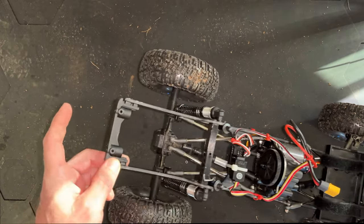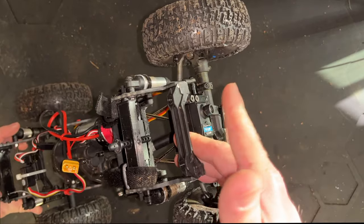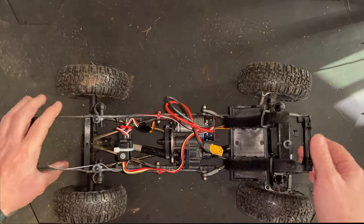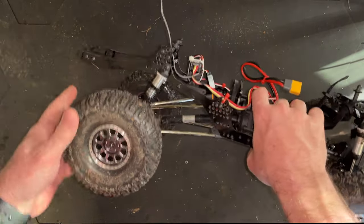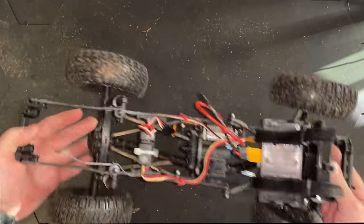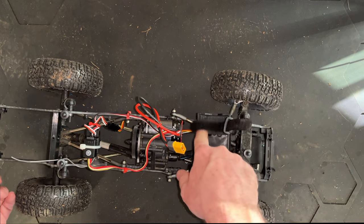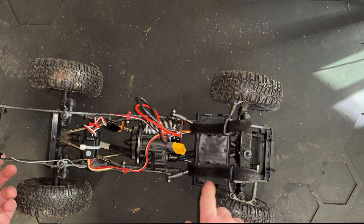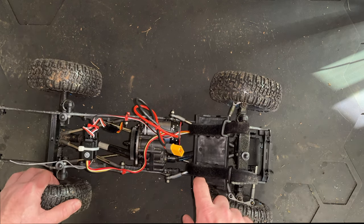I think this is the Sendero bumper mount — I'm not really sure. We're running four coil springs in the back with a lot of stiffness, and for right now we've got this battery sitting right up here. This is actually the stock battery tray of the Sendero SD.